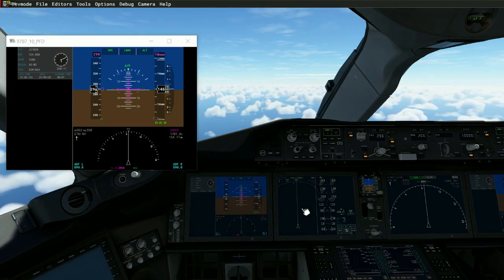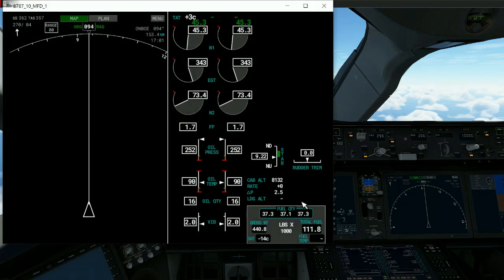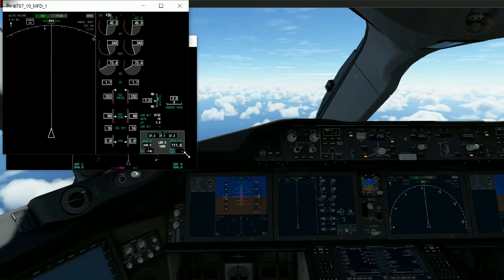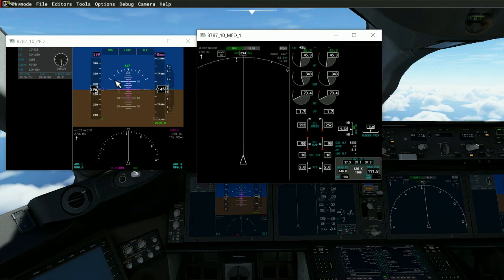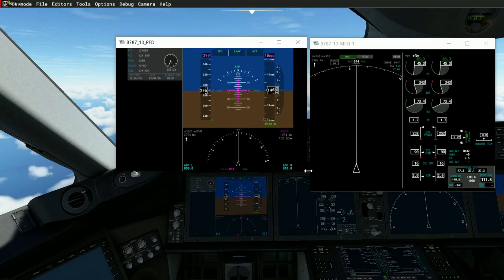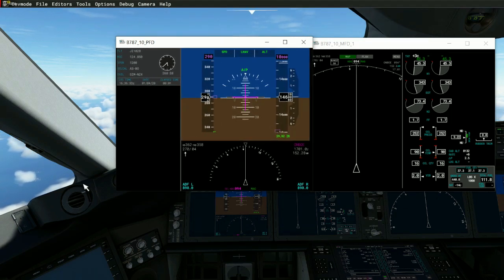The other important one is your engine display. You can hold Alt and pop that one up as well. It comes up way too big as well, so you drop it down to a size that is manageable, and you can drag both of these over to your spare monitor.